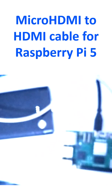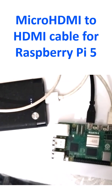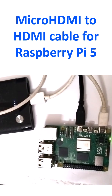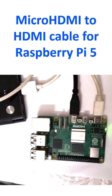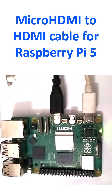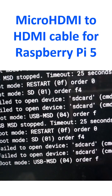Now I have connected a power bank. This is the power bank, and the other end is connected to the USB-C input of the Raspberry Pi. You can see that the green LED is lit up. It shows that it failed to open the device SD card.